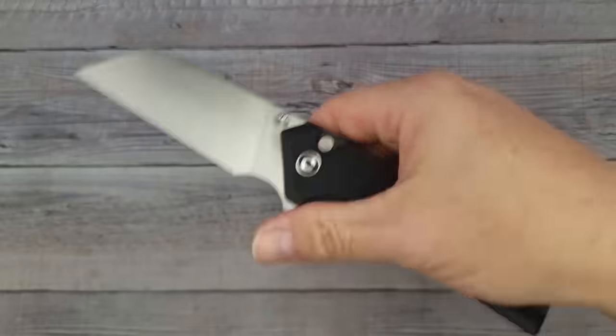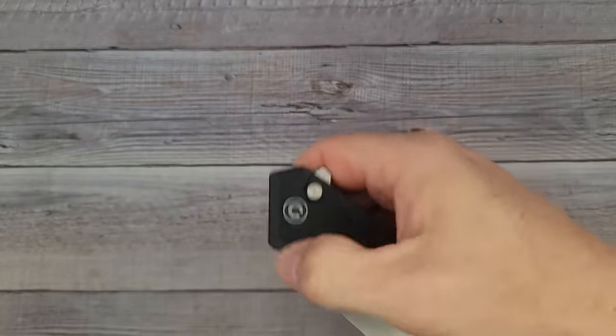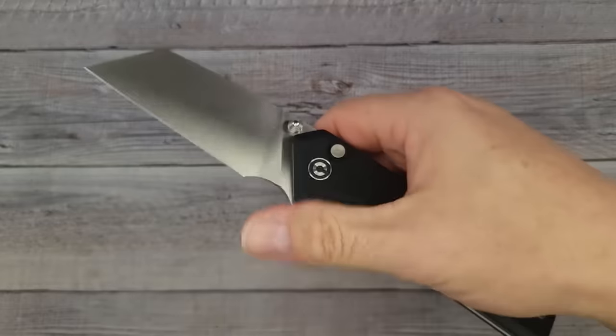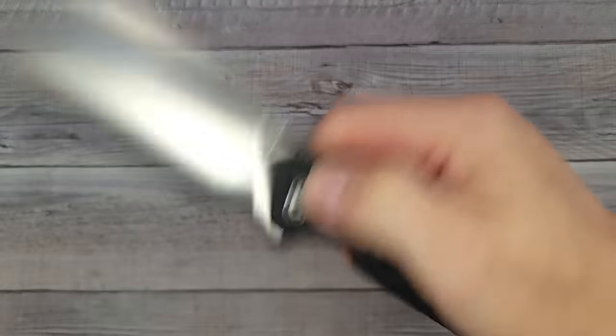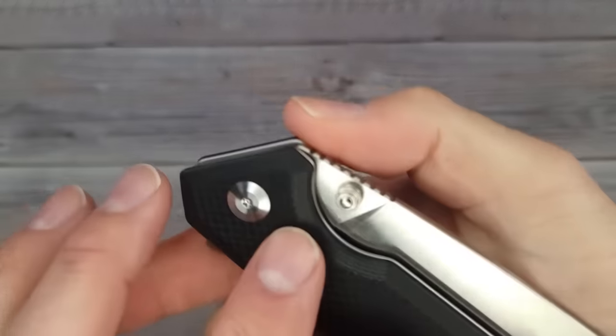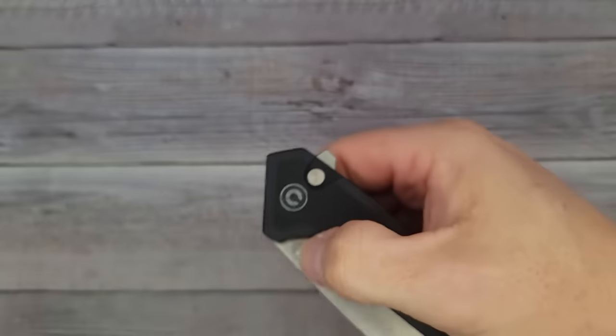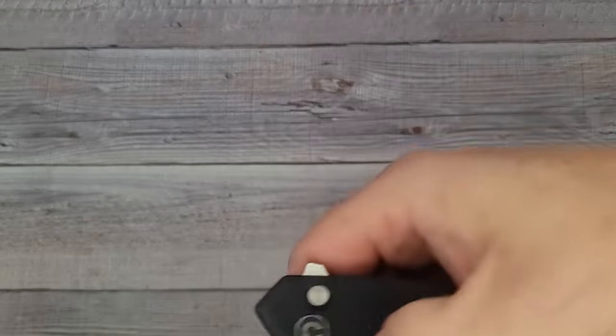The ergos are a complete win. You have Nitro-V blade steel, it's a large knife, and to get a button lock with this good of action and this good of blade retention — I am totally digging it. You have plenty of room for a reverse grip, or you can just open it with the button lock. Very nice.